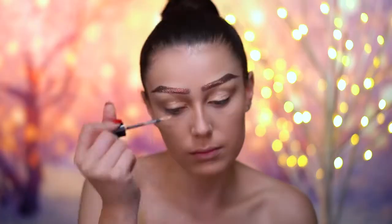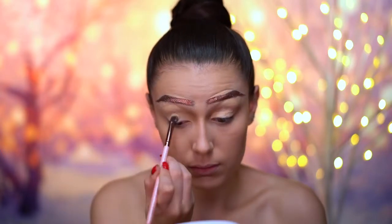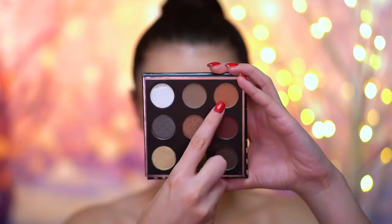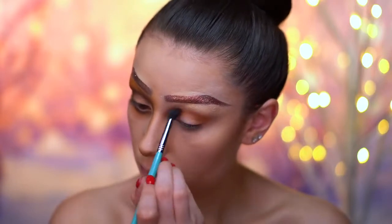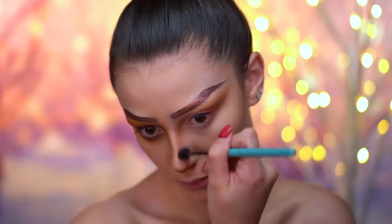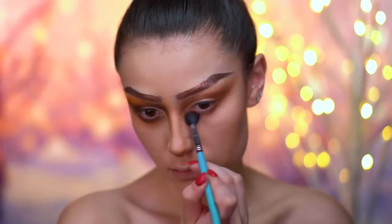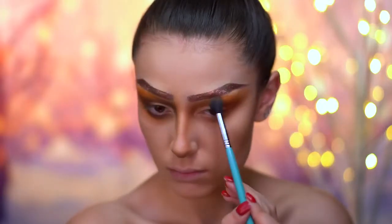I'm applying some eye primer before we jump into the eye shadow, so I'm just going to go ahead and blend this into the lid. I'm going to start off the eye look using a medium orangey brown eyeshadow, placing that into the crease first and then slowly bringing that into the nose area and under the eye — basically going all around the eye with this color. Then I'm layering a mustardy orange colored shadow over the top of that.